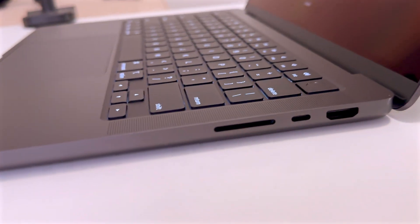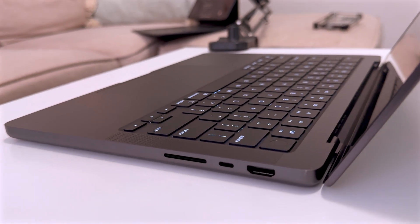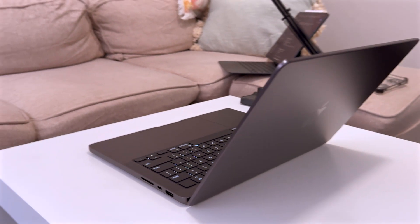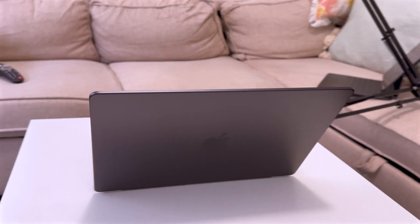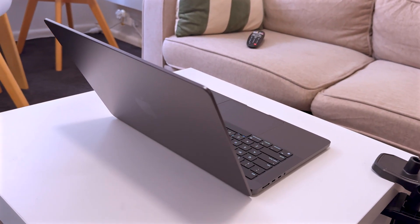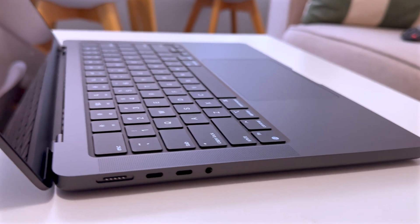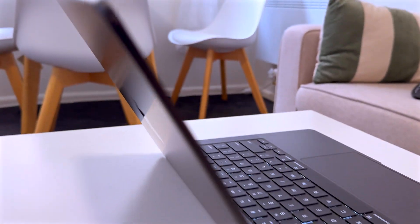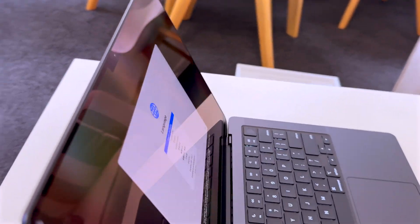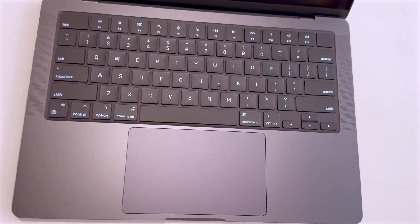Ports check. On the right we have HDMI, one Thunderbolt port and an SD card slot. On the left, MagSafe, two more Thunderbolt ports and a headphone/mic jack — everything I need built in. Up top, the power button doubles as Touch ID for one-tap secure logins.